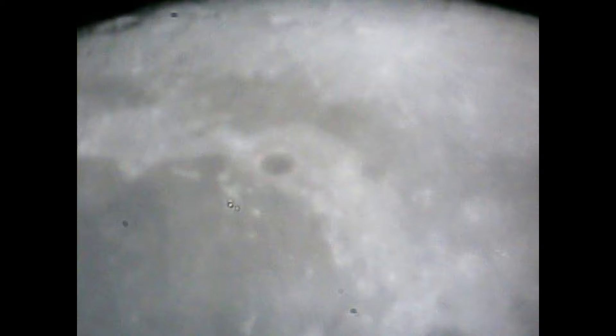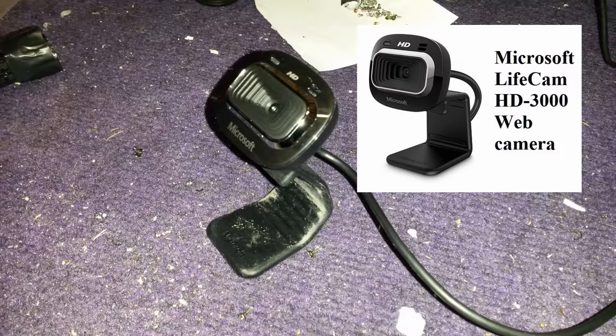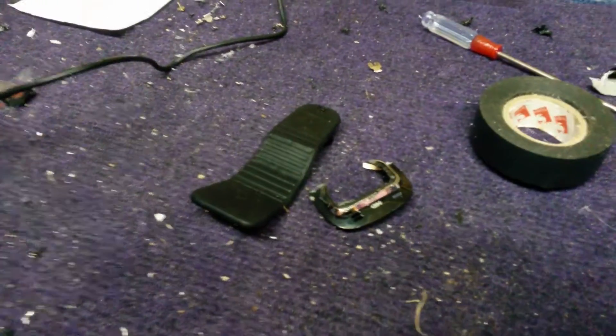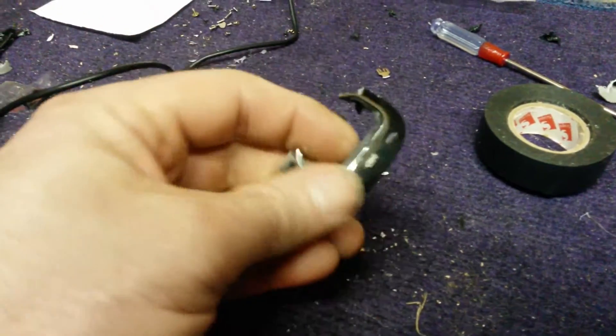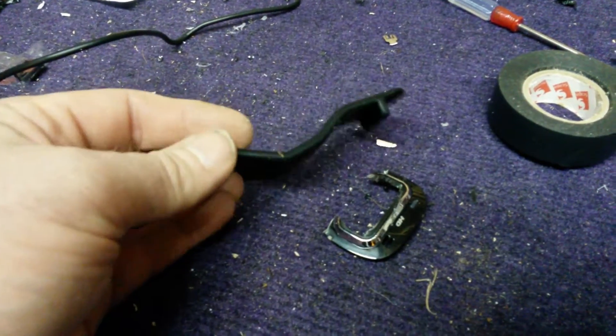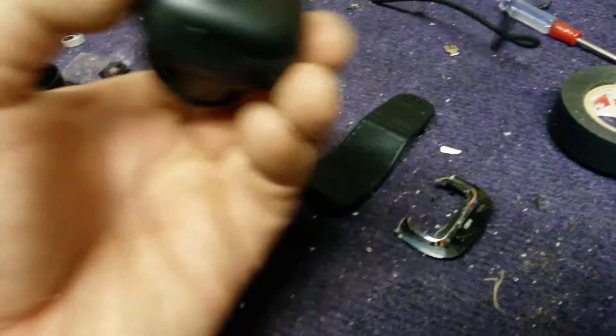New webcam, better quality webcam, and I'll move on from there. And this is what I got — it's a Microsoft LifeCam HD 3000. Pretty good quality camera, and it cost me £25, about $40. Now he's joining me after I've dismantled the webcam. This is what's left of it — this is a part, this is the stand, and this is the main body.